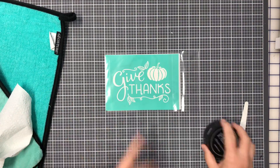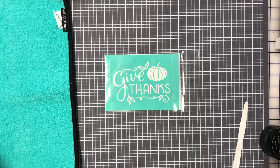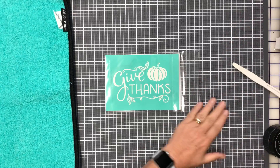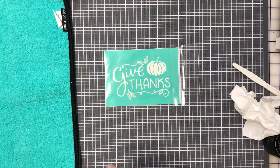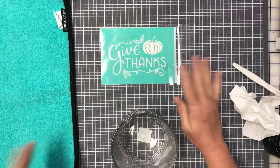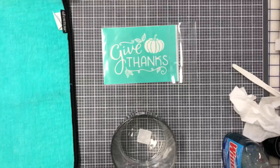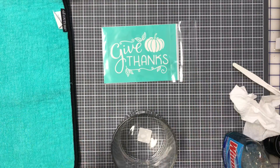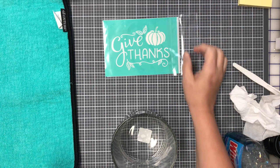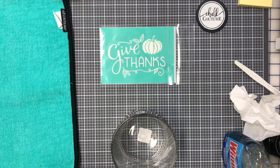Hello everybody, Stephanie Deetz here, a Chalk Couture designer. I wanted to jump on here in my VIP group real quick and show you guys a little project. I haven't gone live in a while because I've been a little sick, as you can probably tell from my voice — it's still not totally recovered. This is pre-recorded, not live, so hopefully you guys can hear me and my voice isn't grating on your nerves.